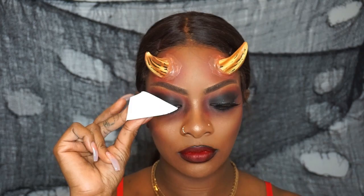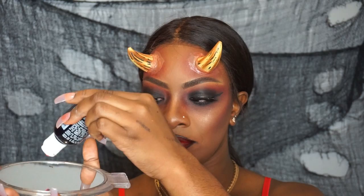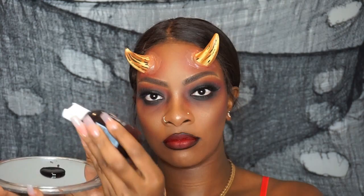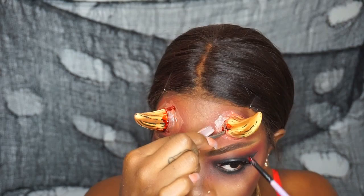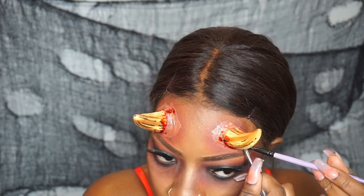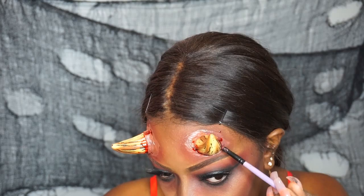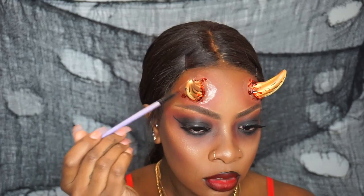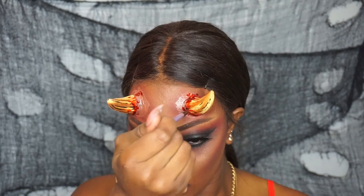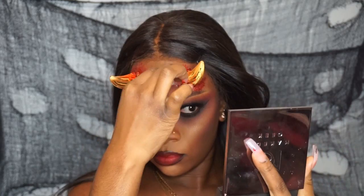Now for the fun part — I'm using stage blood by Ben Nye, also from Ricky's NYC. I'm taking a sponge, ripping it apart, and using the rough side to apply the blood. I poured the blood onto a mirror since I didn't have a plate. First I'm using a brush to apply blood on the insides of the latex around the horns to make it look like blood is coming out of the skin. I'm lifting the latex with tweezers and using the brush inside. Then I brush some blood onto the horns themselves — if they came out of your skin they shouldn't look clean. Then I press blood around the horns with the sponge to make it look really bloody.